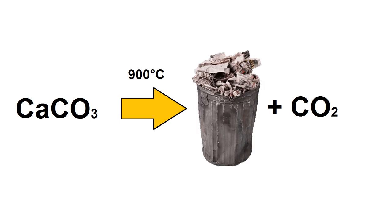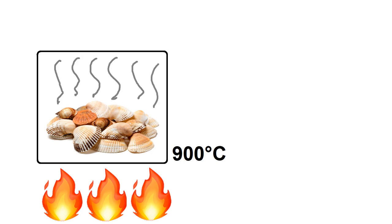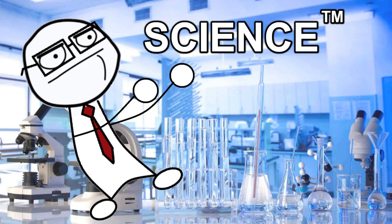That's pretty cool, but I'm not interested in the calcium oxide — I want the CO2. If I can get these seashells this hot inside a sealed container, I can capture the CO2 and store it for later to make dry ice. This would make the CO2 nearly free except for the cost of the energy, which is going to be a lot less than the cost of reagents for other reactions, even with really low efficiency.